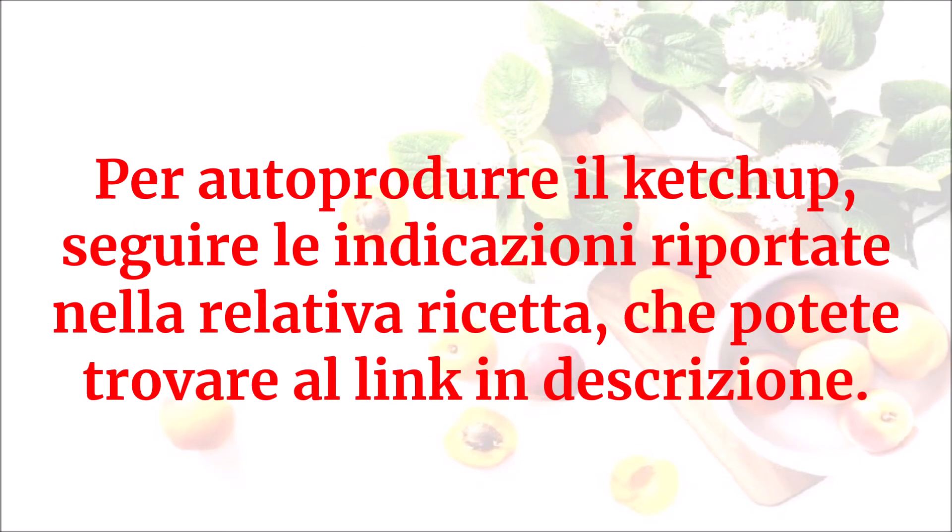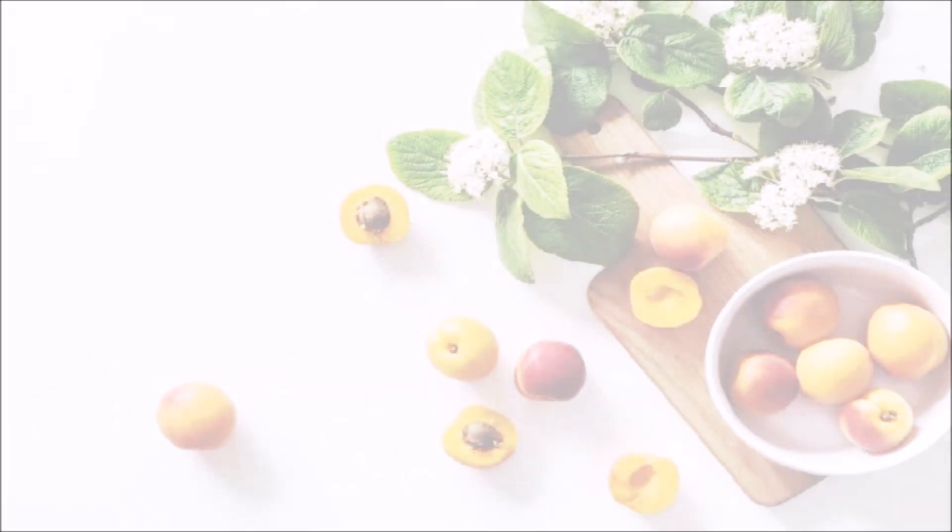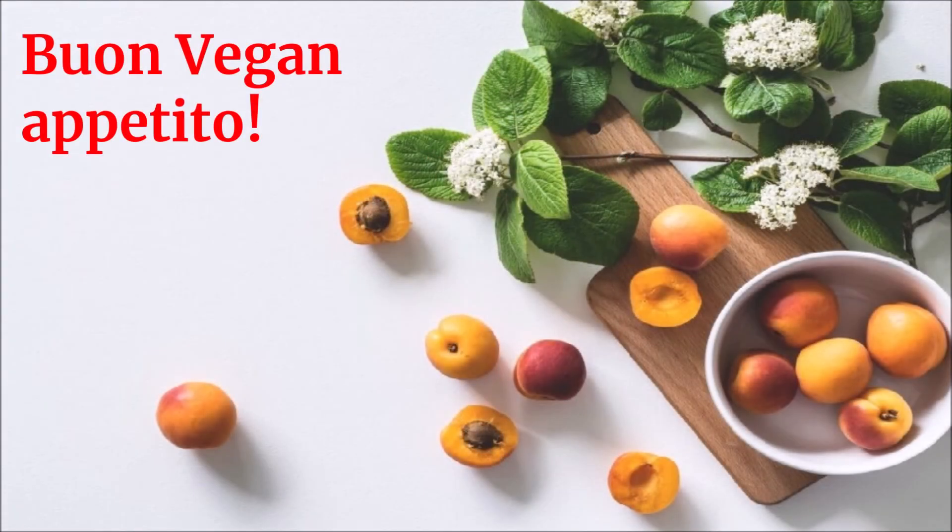Per autoprodurre il ketchup, seguire le indicazioni riportate nella relativa ricetta che potete trovare al link in descrizione. Buon vegan appetito!